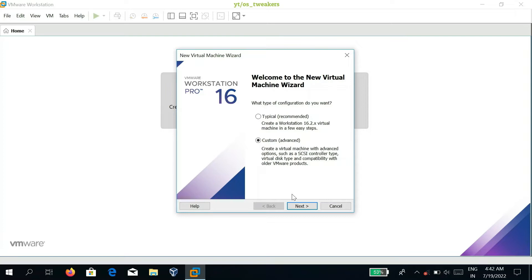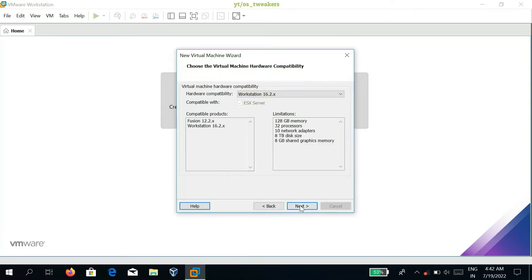In here we have to pick a custom option and click Next. On this screen, select hardware compatibility. You can choose different options, but I'll choose the latest — VMware Workstation 16.2.2x — and click Next.